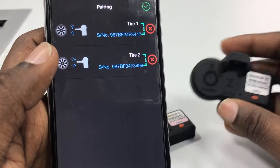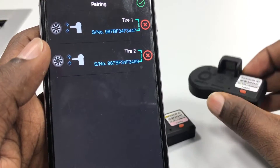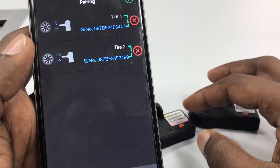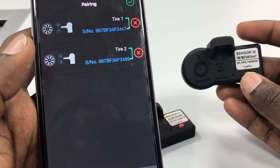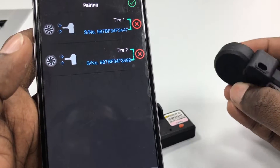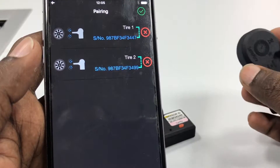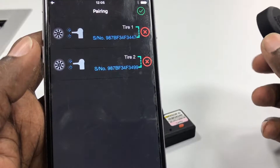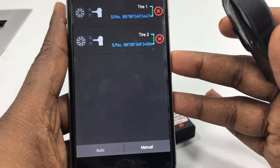Let's assume that sensor 3447 has malfunctioned and you want to replace that tire with a new sensor. I'll show you how to reconfigure it — this is precisely the page where you come to do that.